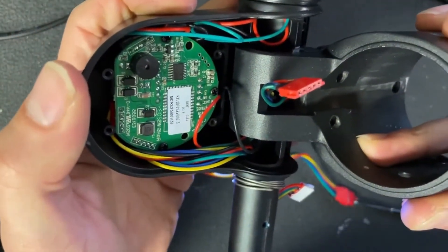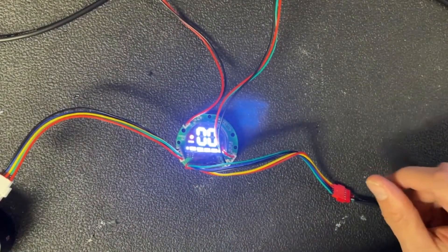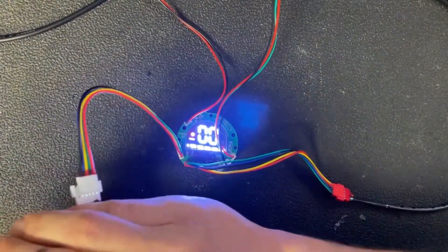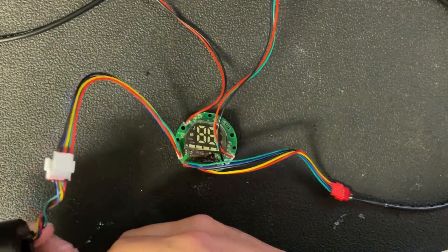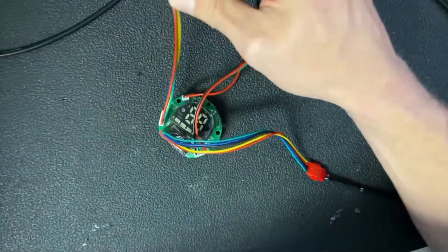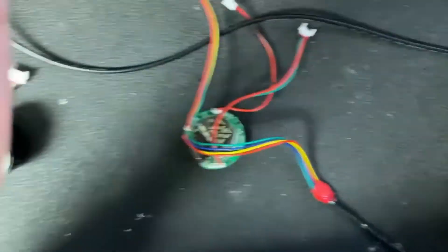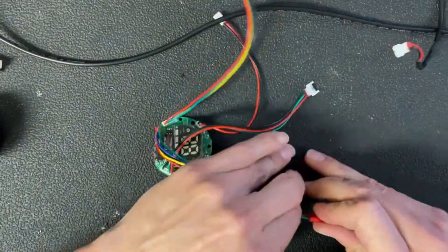What we're going to do is take an old defective top unit — an LCD that's no longer working — and replace it with a new LCD. To start, unplug the throttle cable, unplug the headlight, unplug the brake handle, and the hall cable.